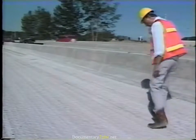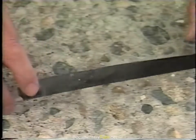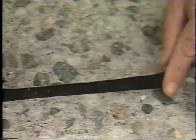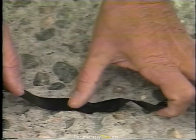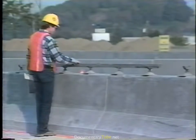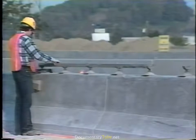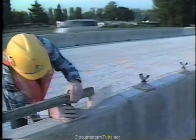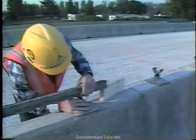The surface should now be thoroughly checked for the presence of any material which could interfere with bonding. A good way to check for loose material is to use black electrical tape — just press the tape onto the surface and examine the sticky side. If the tape picks up any particles, the surface should be cleaned again with dry compressed air. During the cleaning process, the contractor will begin setting the rails for the paver. The rails are positioned outside the width to be paved on a curb, sidewalk, or median barrier, and should be supported by adjustable rail supports with no discernible deflections permitted.